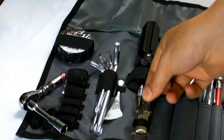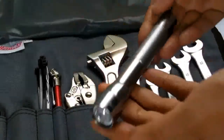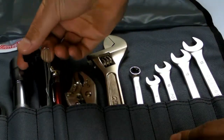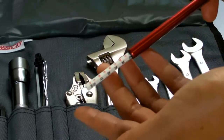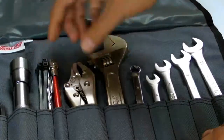Also included are WD-40, an LED torch, cable ties and wire, a tyre pressure gauge, and locking pliers.